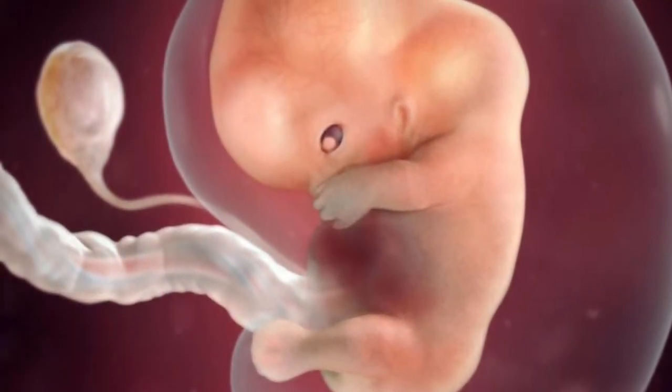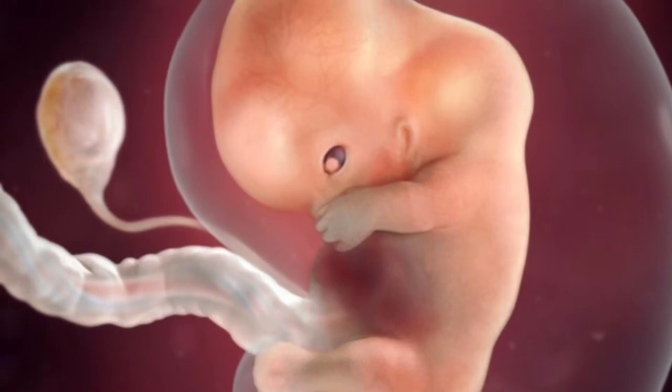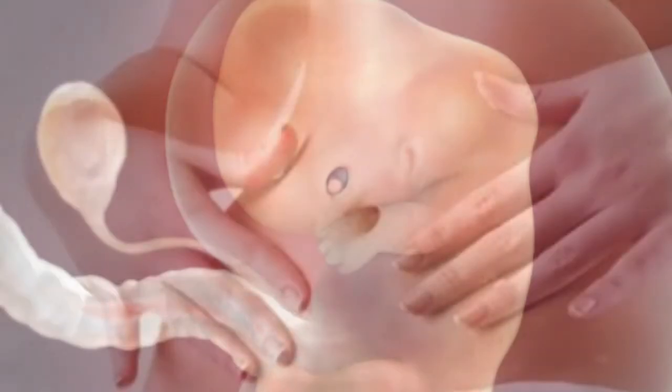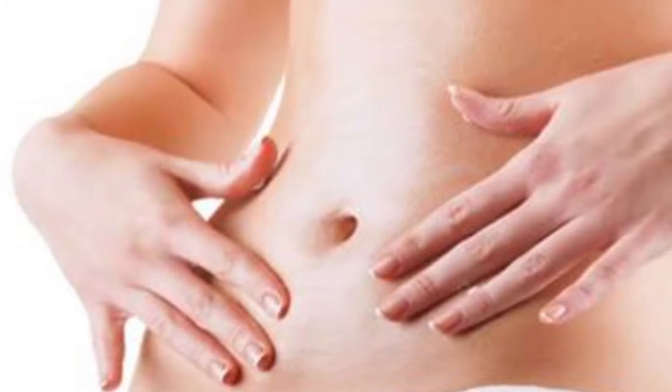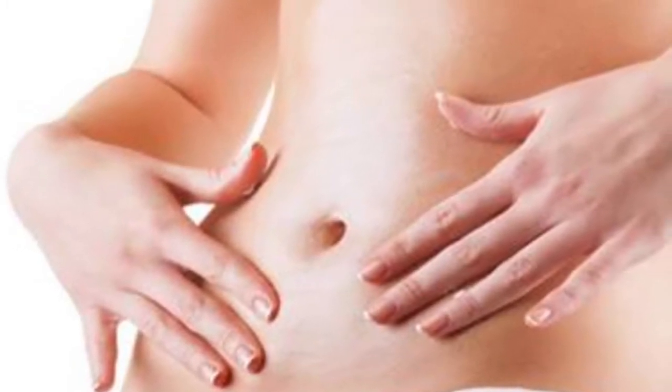A belly button is an amazing gift given to us by our creator. According to science, the first part created after conception takes place is the belly button. After it is created, it joins to the mother's placenta through the umbilical cord. Scientifically, after a person has passed away, the navel will be warm for the next three hours.